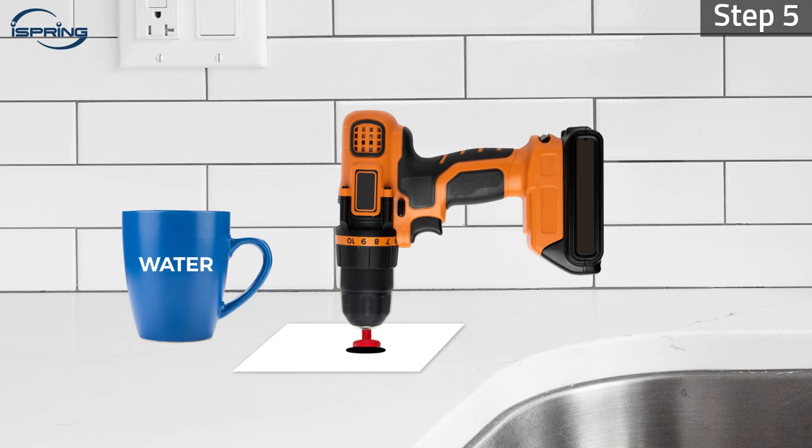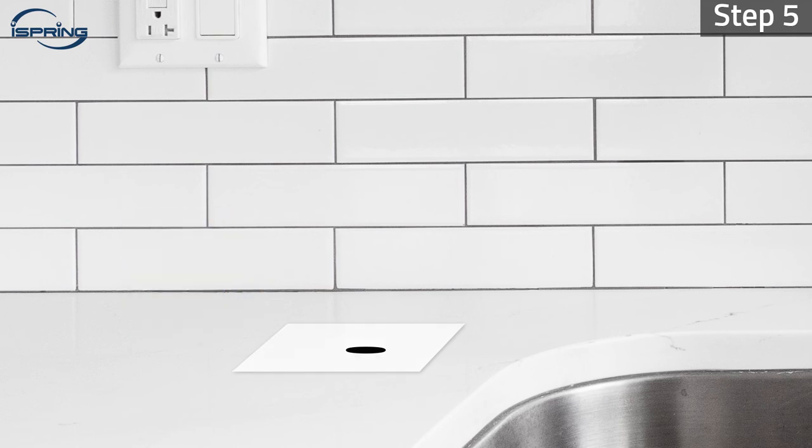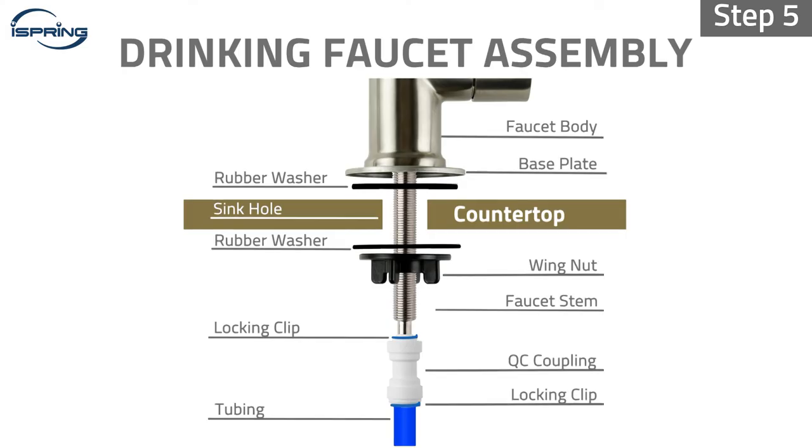Step 5. Once the hole has been drilled through the granite, remove the masking tape and clean up the countertop surface and under-sink area. Install the faucet to the countertop followed by the faucet installation instructions.